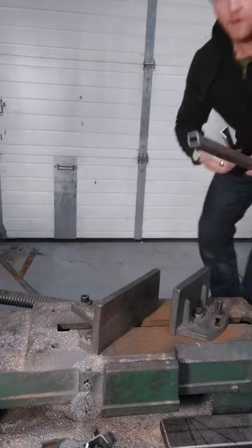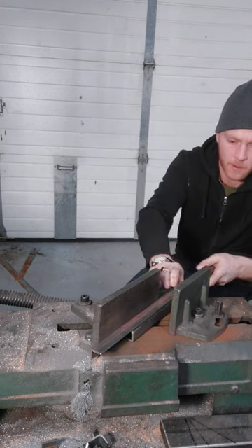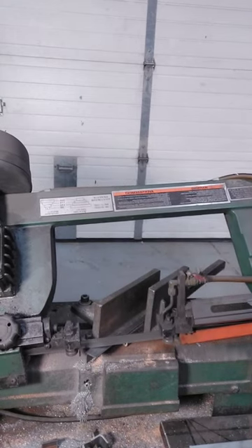So here's what you do. Find a square tube the same size as the angle you're cutting and pinch it together between the vise, with enough overhang so you're only cutting the angle and not your tube.